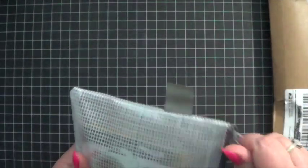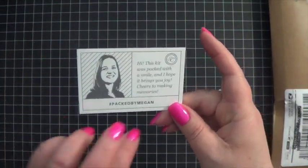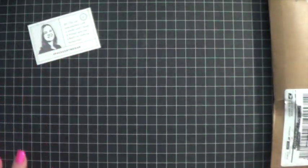Let me show you what I got in the first month. I apologize — I don't remember what this was called. There might be something in here that tells me — nope, I don't see anything off the top of my head. One thing I want to point out is I love the fact that they put these little cards in here and tell you who it was packed by. I think that's really a nice touch.